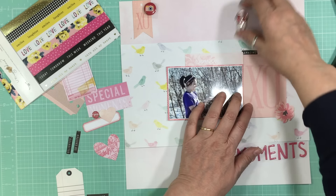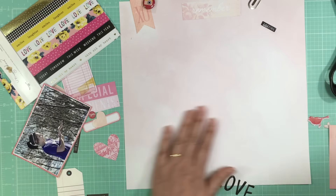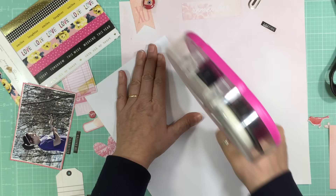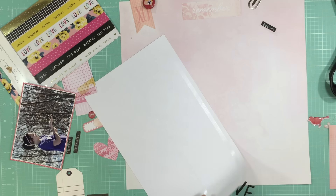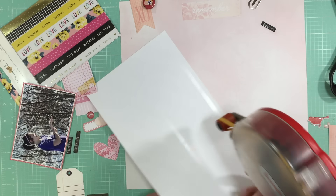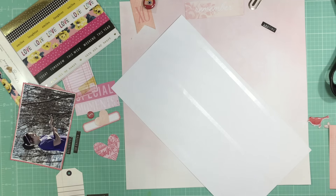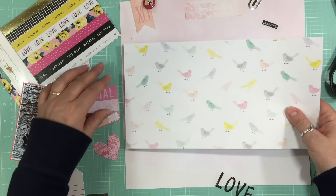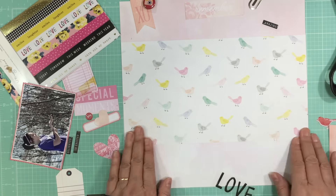I'm just going to glue down the photo — I know I want that and that, and then I'll build around it. I find when things are moving around it's hard to work. I love this background; I think it's all Maggie Holmes patterned paper, though they're quite old now. I had quite the dilemma when I went to do this page because I still haven't figured out how to get my computer to connect to my Canon Selphy printer.